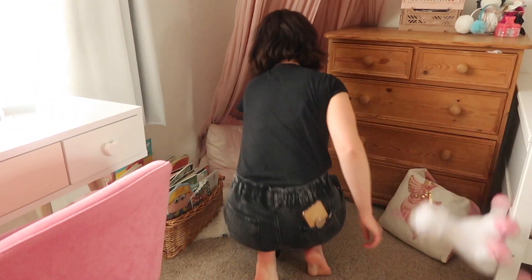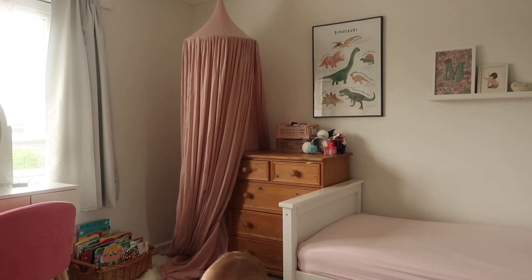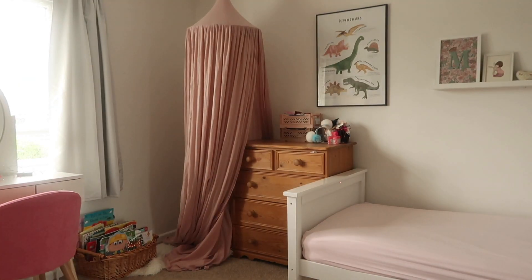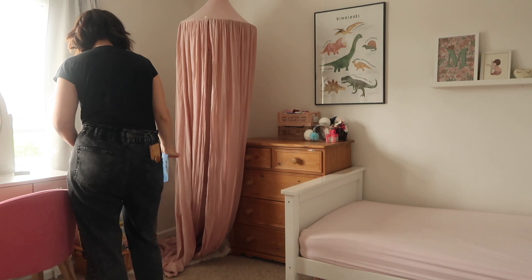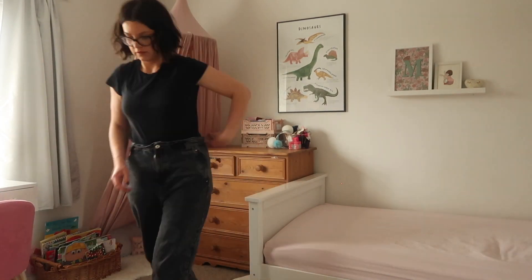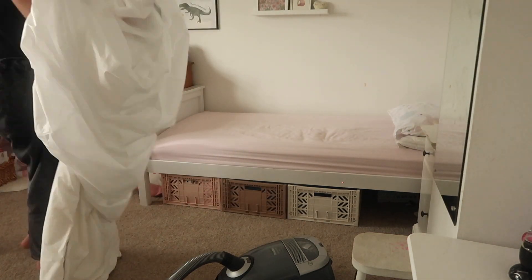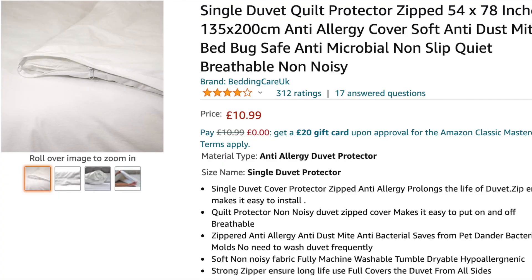Soft furnishings should be kept to a minimum if you have a dust mite allergy sufferer, or you need to make sure they are washable so that you can wash them on a hot 60 degree wash regularly. So I have removed all those cushions so that I can give them a wash in the washing machine. I decided not to wash her canopy today, so I'm just giving that a freshen up with some Febreze. I am then putting her freshly washed cushions back in her reading nook - as you can see Ada loves playing in here!